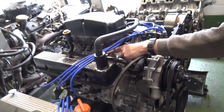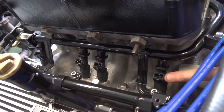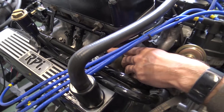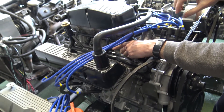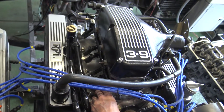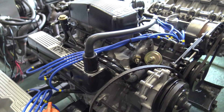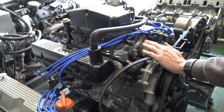The 4.6 Stage 3 now has its injectors in it, which weren't in it on the last video. We did some photos of them going in, which you saw on our Facebook page. They're Bosch - the same size as the 3.9 injector but with a four-hole spray pattern, so you get much better atomization of fuel as it mixes with the air. A revised fuel map for that as well. That should be going on a pallet in the next couple of days and going over to Belgium for a Range Rover Classic.